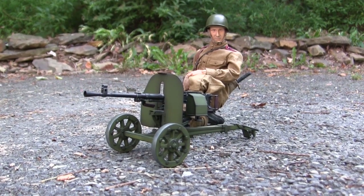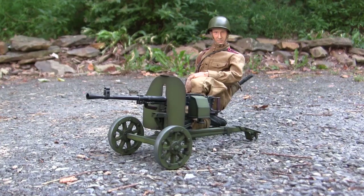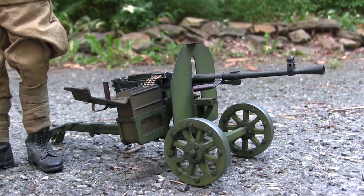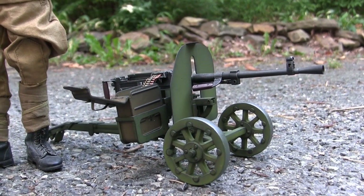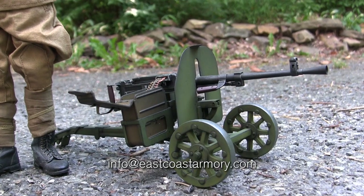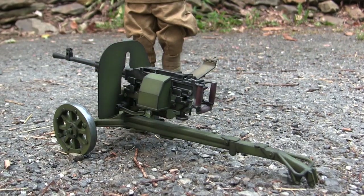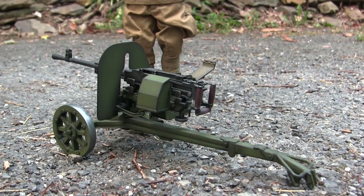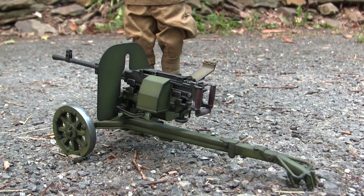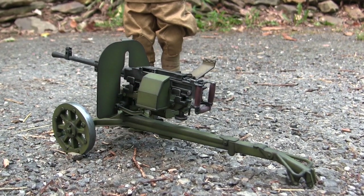Hey everyone, this is John from EastCoastArmory.com, and I'm here today with a model showcase video for this 1:6 scale Soviet SG-43 Gorgonov. The model we have here is built for my own personal collection and is not for sale. However, I frequently take on commission build projects from models ranging between 1:35 scale and 1:6 scale. For availability and pricing, contact me through the email listed below: info@eastcoastarmory.com. This model is built predominantly out of the box, with a few extra details added during construction. In this video we'll go over all modifications, kit features, and give the model a thorough in-box review.